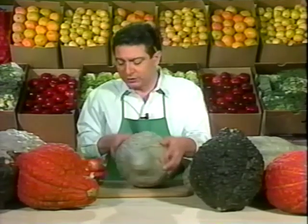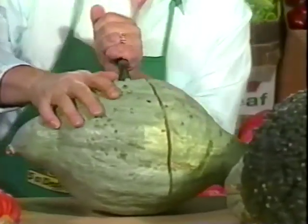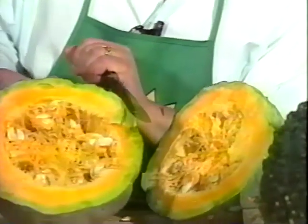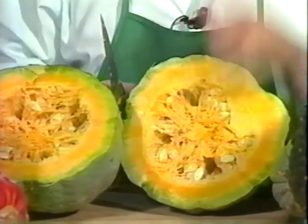Now, because this is a hard-shelled winter squash, you're going to have to use a knife and a mallet to get inside. I've cut this earlier, so you'll see how it looks. Please be careful doing this. Now, once inside, you can use the flesh to make muffins, breads, and pies, and have a lot left over.